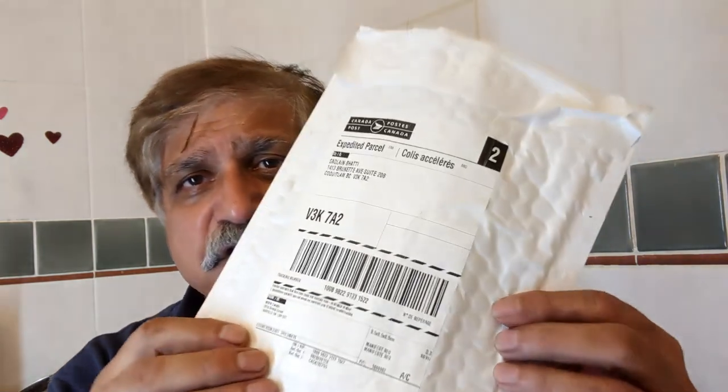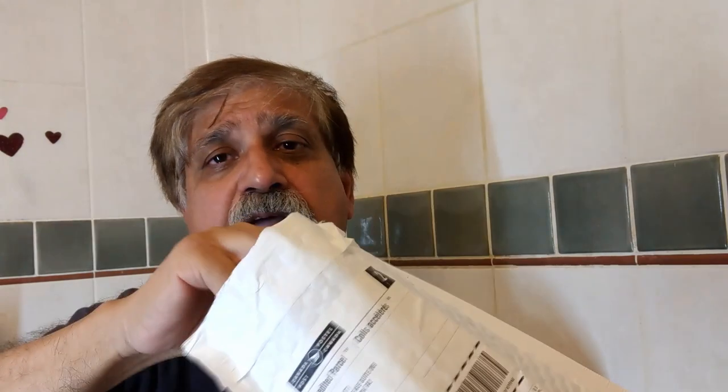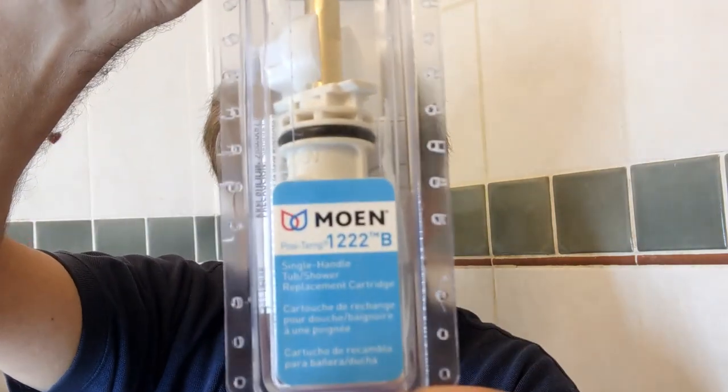Many people don't know that Moen has a lifetime warranty on their parts. I called Moen, gave them the description and model number of the cartridge, and they sent me this replacement package free of charge, which contains cartridge number 1222. Now I am going to install this new cartridge.